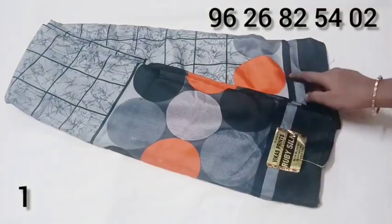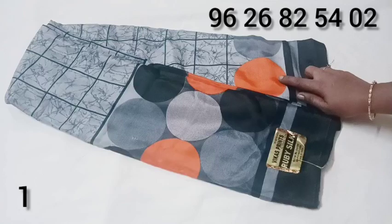Top and bottom is the gray color, black color, and orange color.